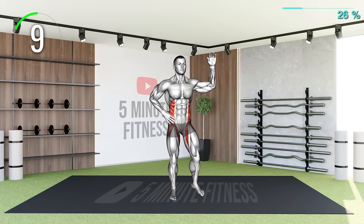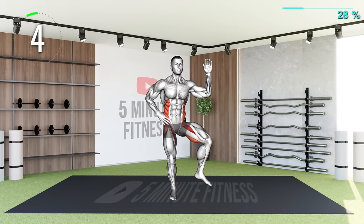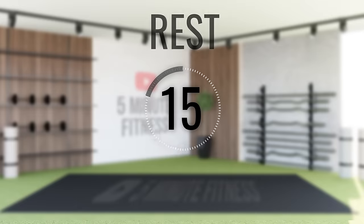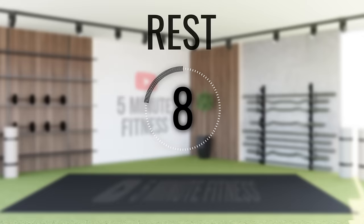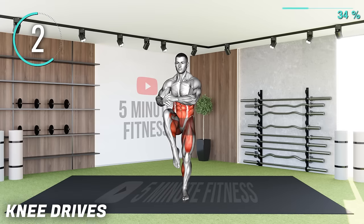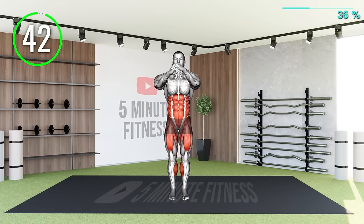10 Seconds Left. Rest. Next Exercise. Put your hands one on top of the other and raise one knee at a time to your belly button.